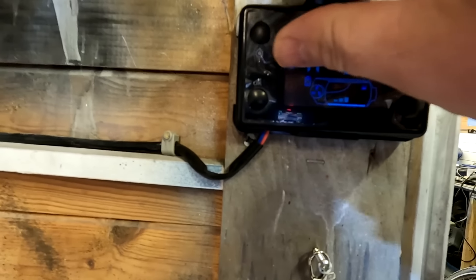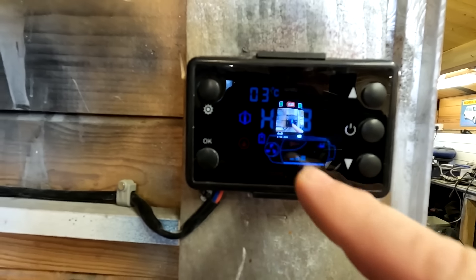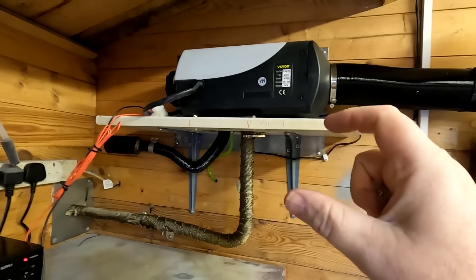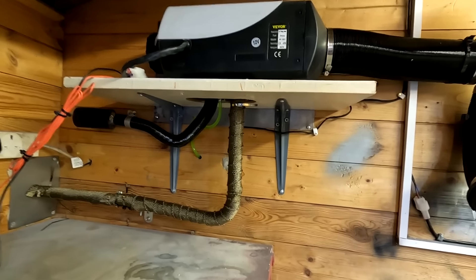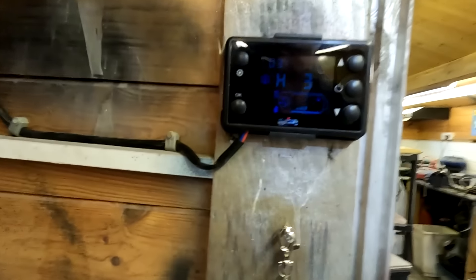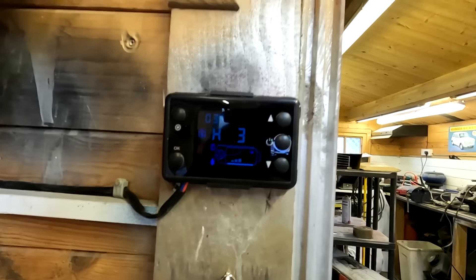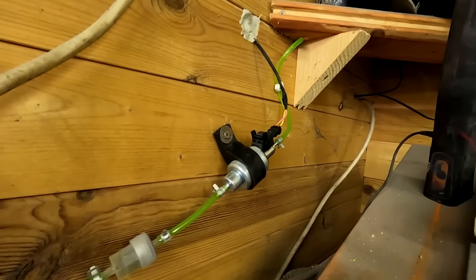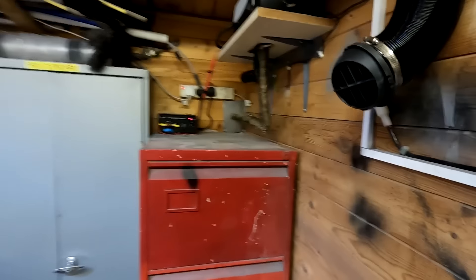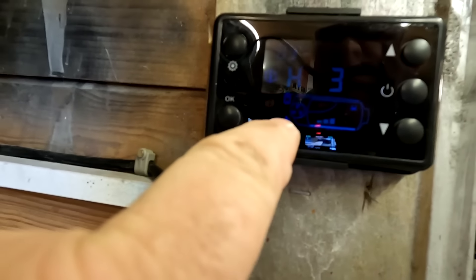First of all the glow plug lights up. When the glow plug heats the diesel up to a certain temperature it ignites the diesel, which starts to burn, and you'll hear the fuel pump clicking — that's how these work. As you can see it's very cold inside, about three degrees centigrade. I can hear the pump ticking away, which means it's fired.